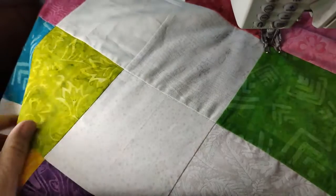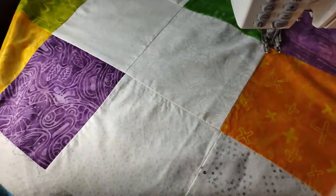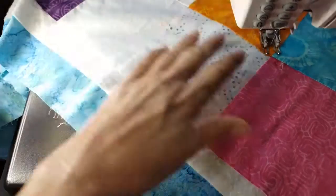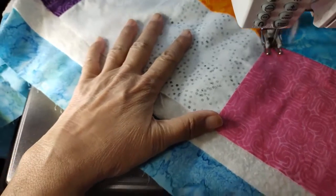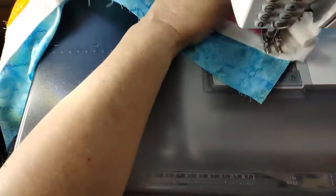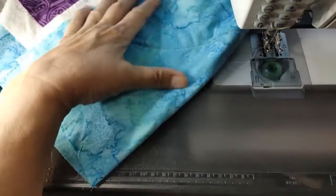I'm using a light thread on top because there's so much low-volume fabric — I wanted to use a cream color thread rather than anything with color, because I didn't want the color on the low-volume fabric. I could have certainly used a color and just switched threads out, which is certainly doable. On the back I used a gray, so it's not quite white — it's going to blend a bit better with those colors.